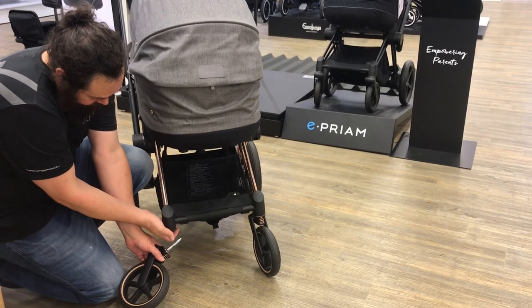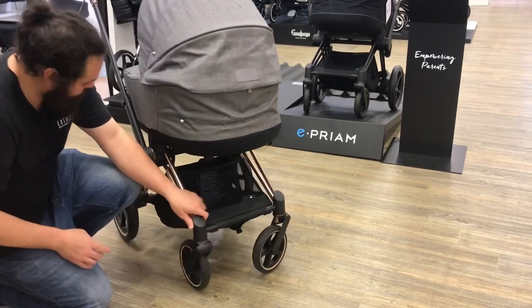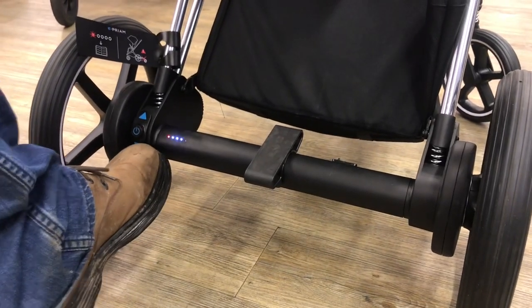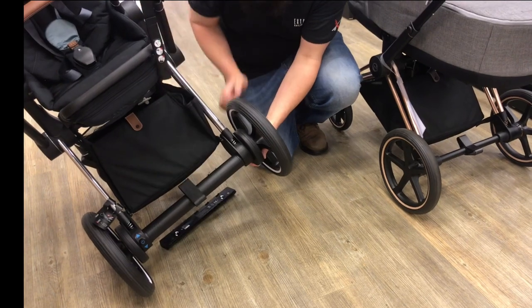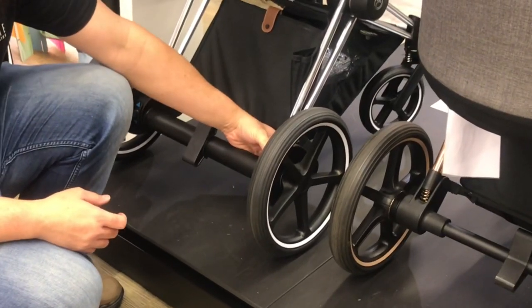Yet despite this, the Pream does stand out now, as it always has, in one distinct way: it's criminally expensive. With the basic model, this is just impossible to justify in my opinion, and always was really. But with the ePream, which costs even more, it's harder to know, right? Because it's electronic and motorized, and those things cost money. So let's jump into it and have a look at those motor functions to see whether the ePream has earned its price tag.